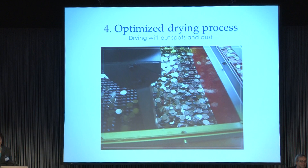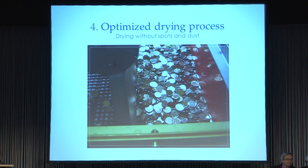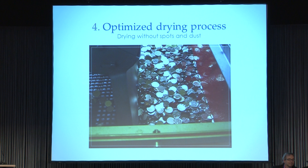I would like to show you a small video to give an impression of how it could look in practice. This is after separation, and now you can see the air knife. The air knife blows the macro humidity away. After that step, the coins go into the hot air dryer. And after that we can say yes — we have the spots under control.